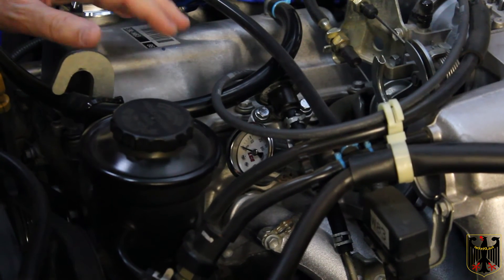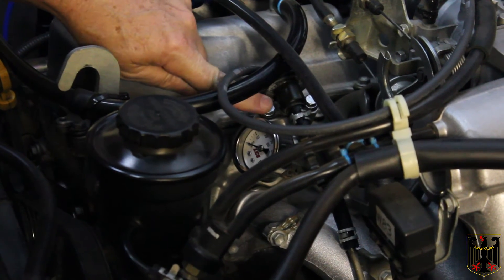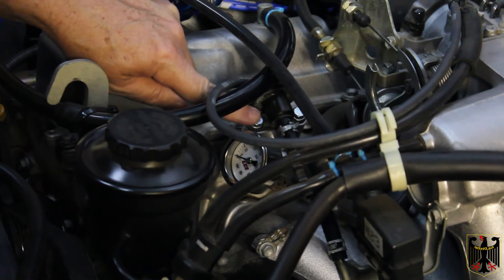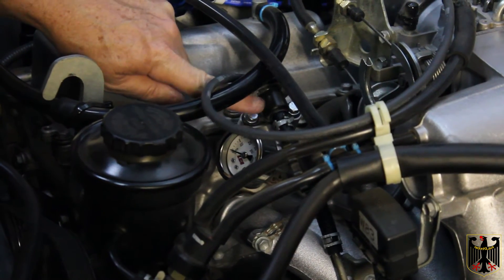We've finished the basic install. The bolts have just been snugged down, probably to five or six inch-pounds — not much torque at all. We put some Loctite on them.